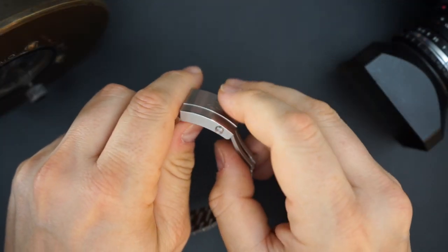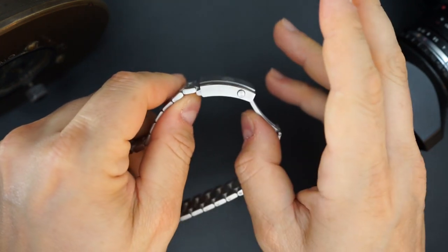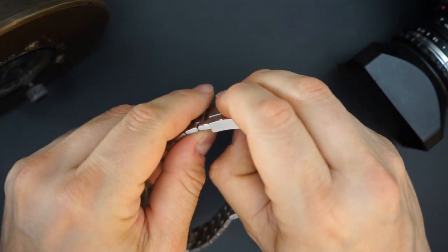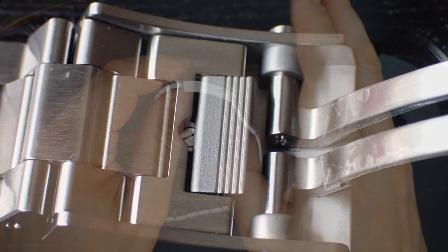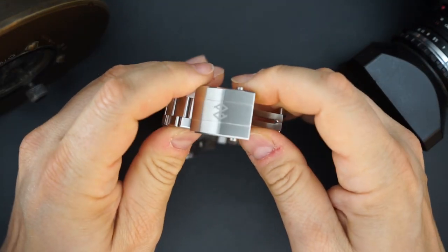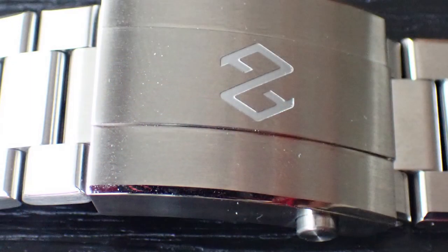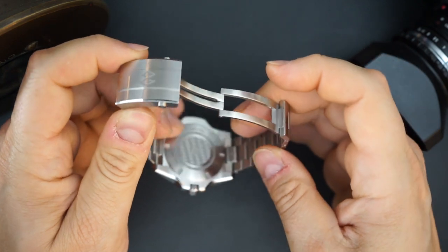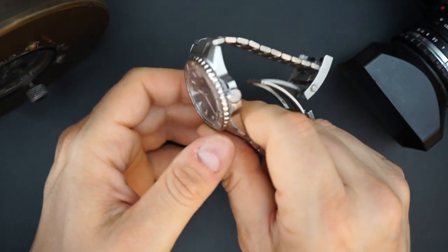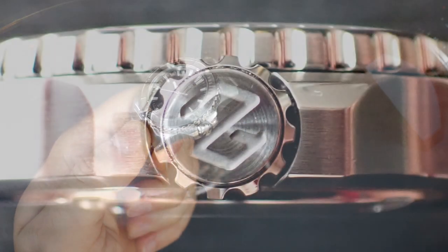You get quick adjust which is literally one of the smoothest I've experienced on any micro brand or major brand — it is so easy and smooth, very secure. The buckle is beautiful, large, milled, with brushing and polishing, signed, single fold-over with a double deployment. You get two nice big buttons on the side. It's sort of bespoke for the brand, their own design — I like it, looks good.